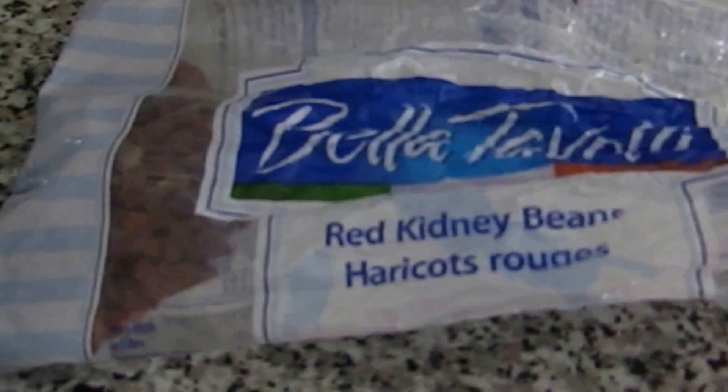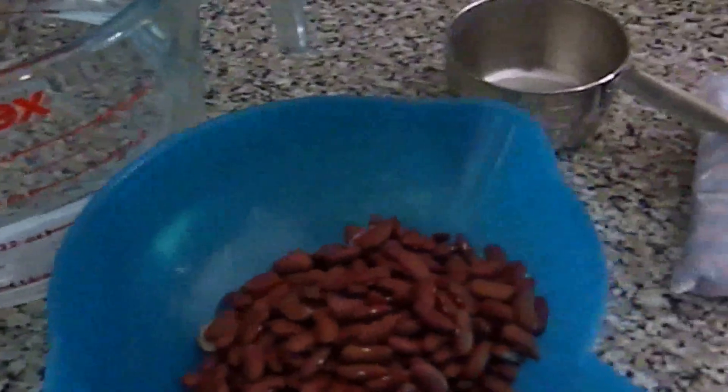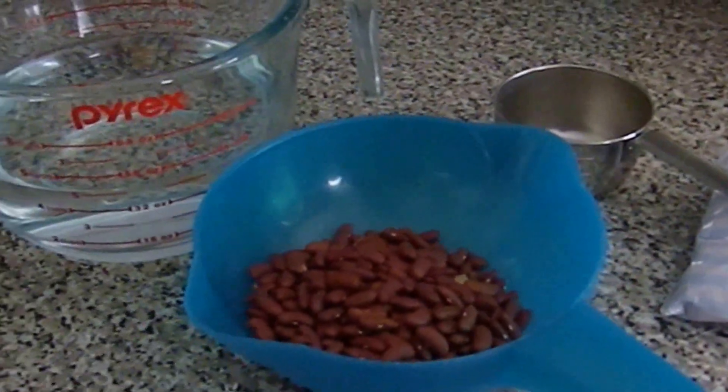I'm using this type — red kidney beans by Bella Pavola — but you can use whatever you want. For this recipe you're going to need one cup of red kidney beans, four cups of water, a big pot like this one. And just before you add the beans to the pot, you're going to need to rinse your beans, so I'm going to be using this strainer here. Let's get started.